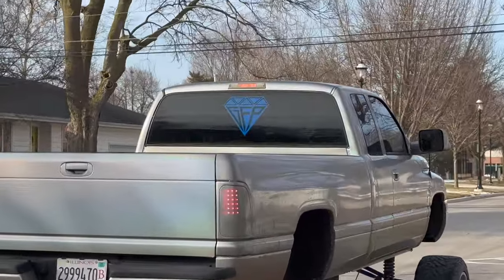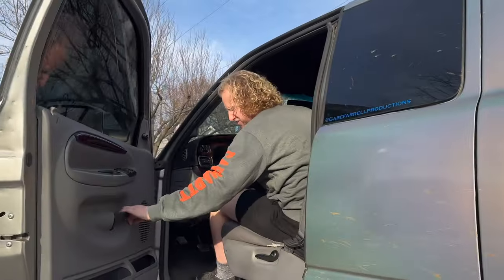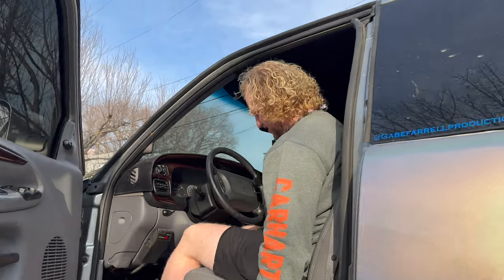Oh look, it's a GFB. Can't wait to meet him. Dude, I haven't been in a rig in a while. You're not Gabe Farrell. I'm not.